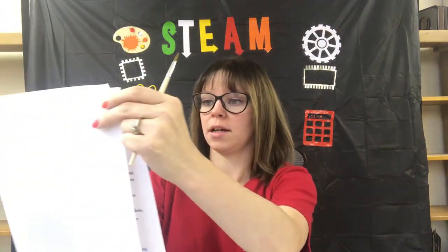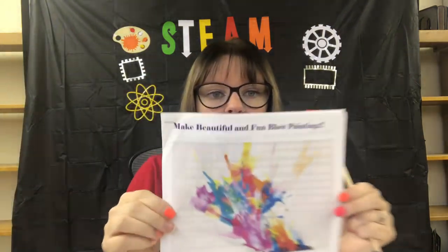Or you can just watch them virtually through here. So today we are going to be doing fun blue painting.